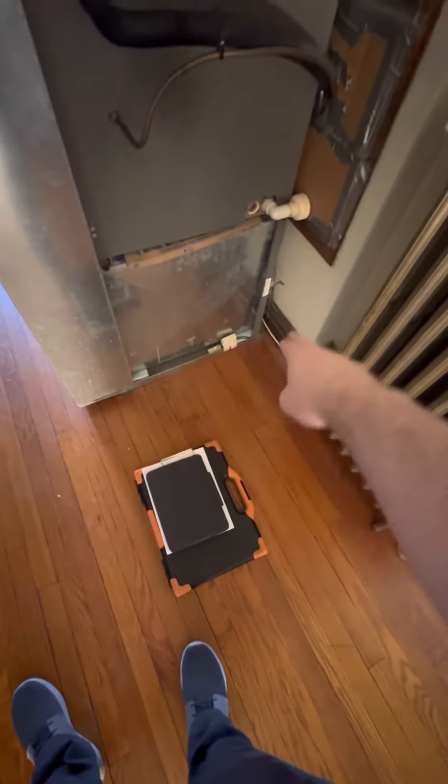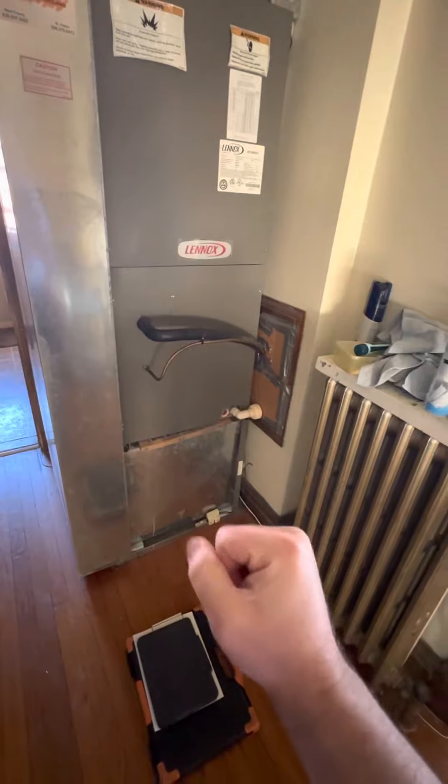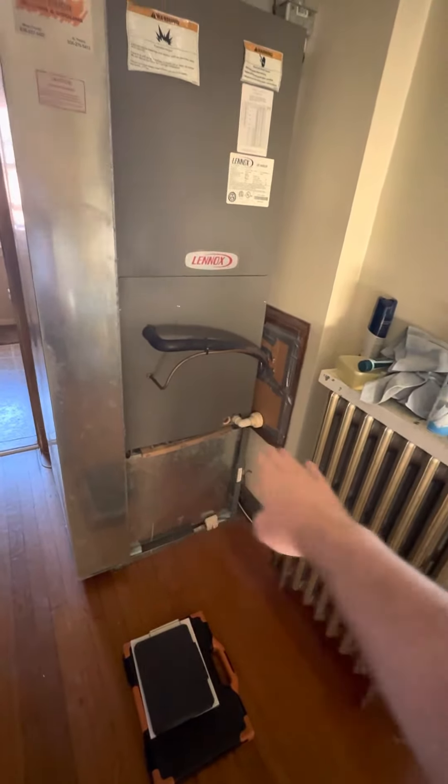We'll go ahead and keep this in place, but I'll get a new base. Obviously, new air handler, flush line sets. We'll need to get a new puck down in there as well. And then probably we'll want to keep this pretty simple and just do this one-inch filter housing.